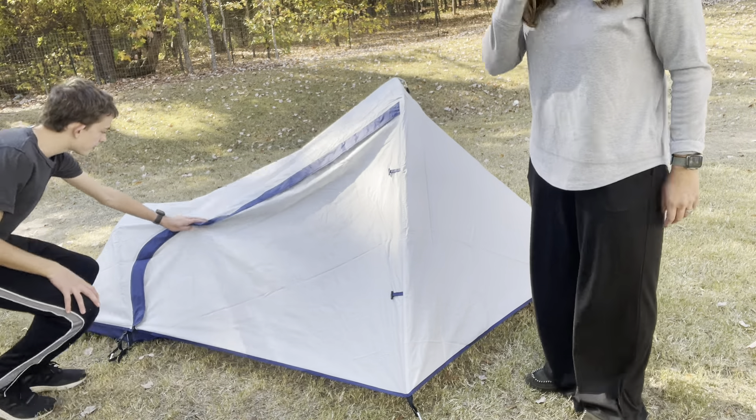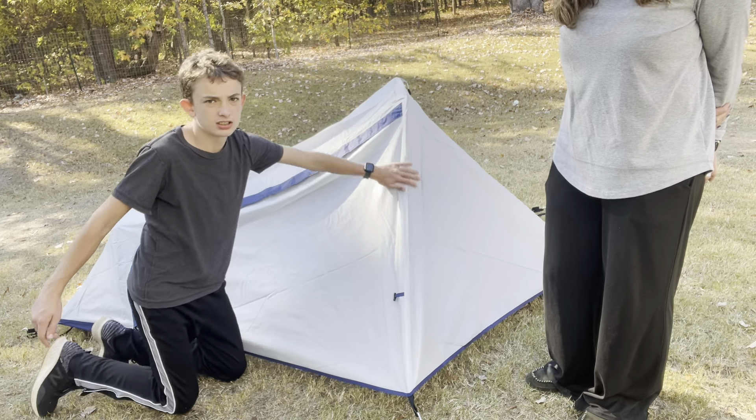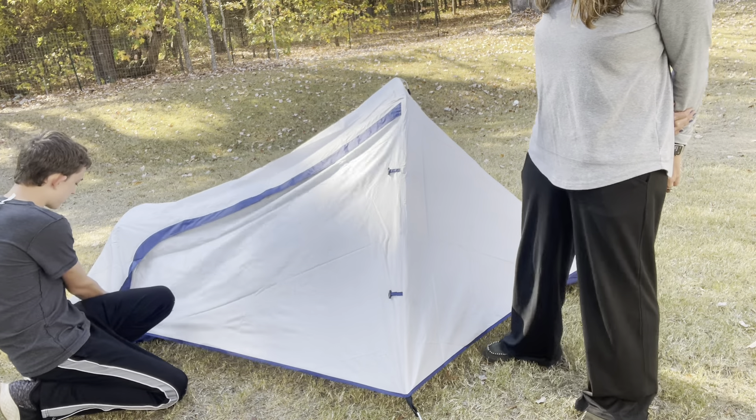So here we have the rain fly. The two poles are here and here. It's kind of an interesting set up for the tent.